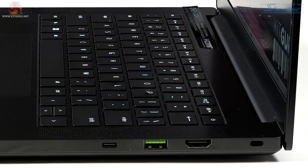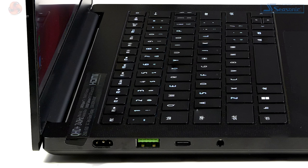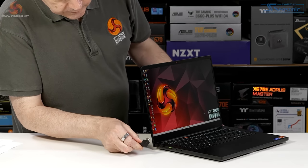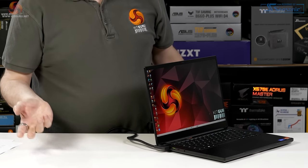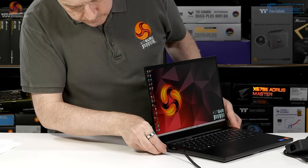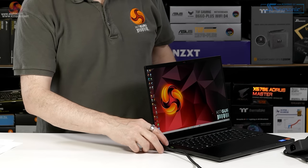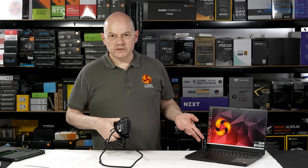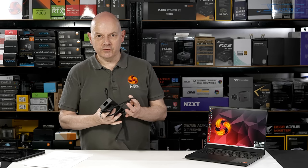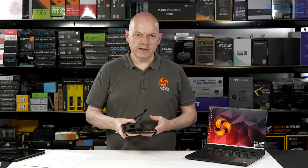The USB-A is USB 3.2 Gen 2 Type-A. The graphics output is HDMI 2.1. You also have a Kensington lock and a combo headset jack. The port that looks at first glance like a large USB-C is actually the power connector for this 230-watt power adapter. If you get forgetful and plug it going forwards, you cover those ports and connectors on that side, which is not ideal. The weight of the laptop is 1.84 kilos. The power adapter plus mains cable adds another 750 grams, so we're around the two-and-a-half-kilo mark all in.